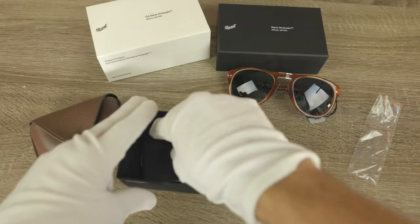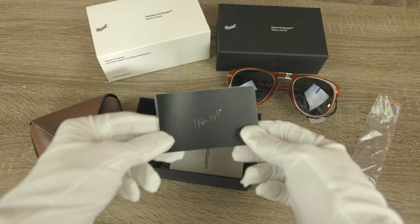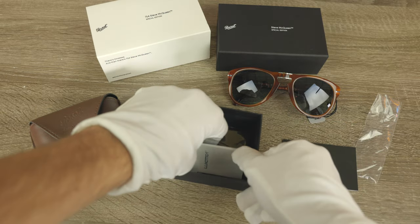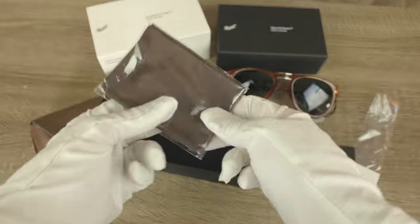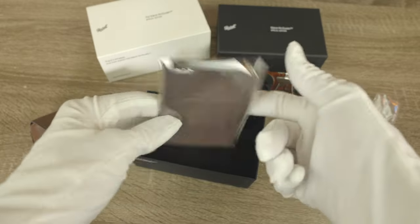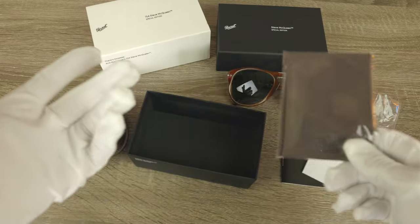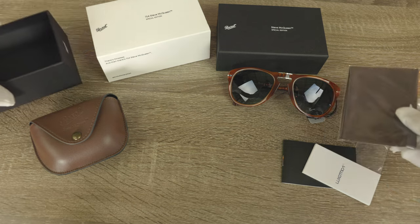Let's set the sunglasses aside and take a look at everything else that comes in the packaging. Here we can see the little Persol user manual, and then of course the Luxottica user manual as well. Last but not least we have the little Persol microfiber cleaning cloth. I wish it said Steve McQueen on it, but unfortunately it doesn't.